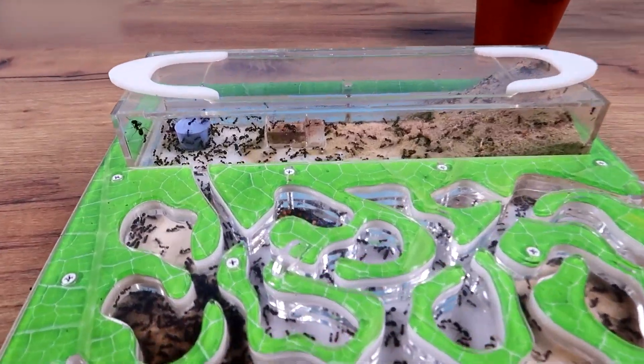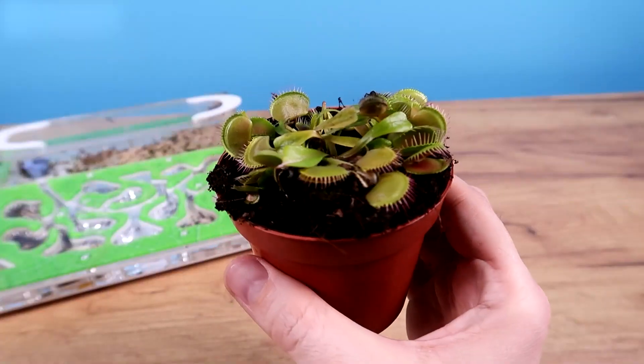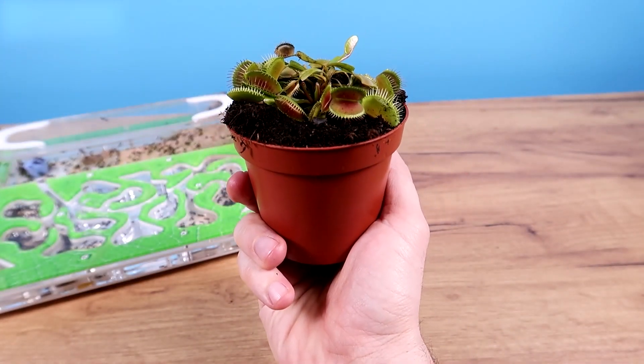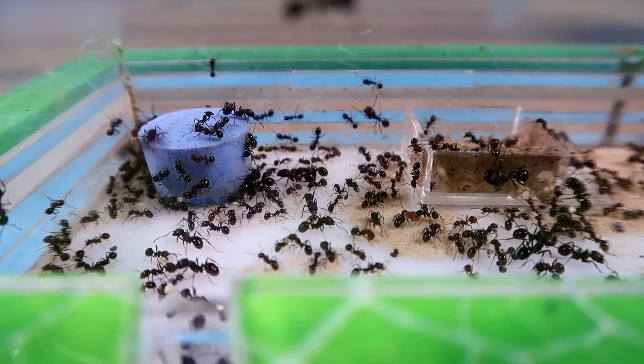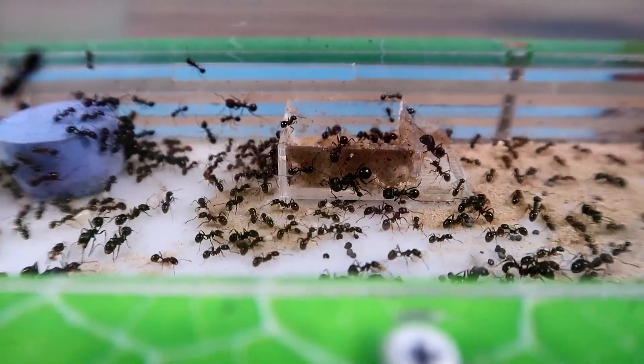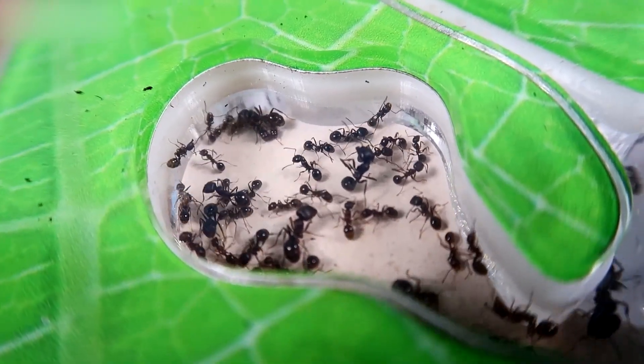I will place one of my ants near it and we will see if my little plant will be able to eat the ant. There is nothing to worry about. I love my ants, and if it finds itself in danger, I will save it immediately. It will not suffer. Or at least, that's my plan. Let's see what happens.